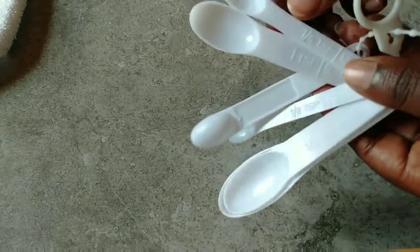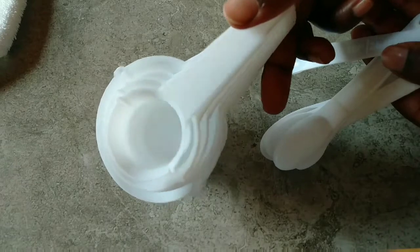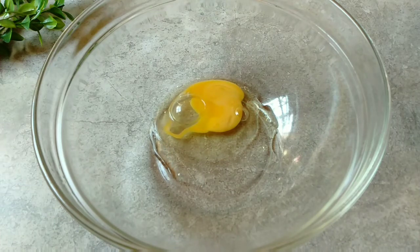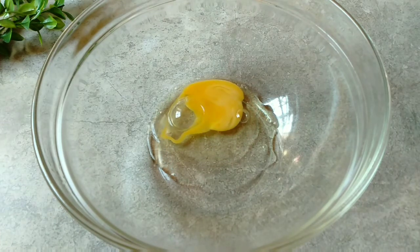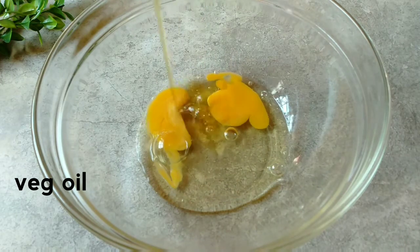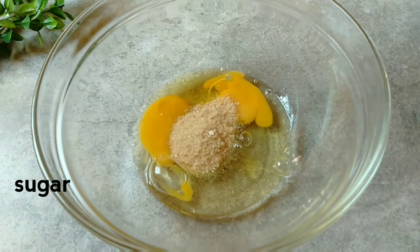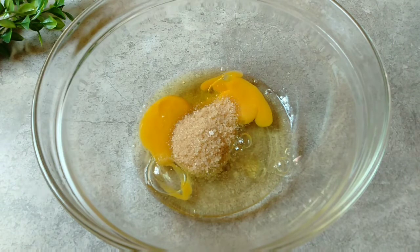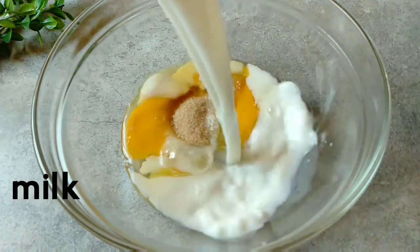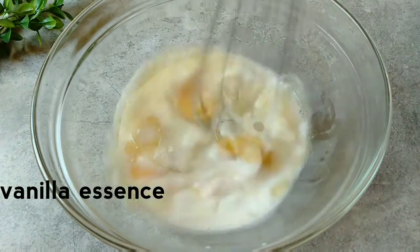I also have these teaspoons and cups that I use to measure — they go for around 200 bob in the supermarket and will make your life very easy. So we have two eggs, vegetable oil — the regular oil you use for cooking — but you can substitute that with melted margarine or butter. Then we have sugar and vanilla essence.